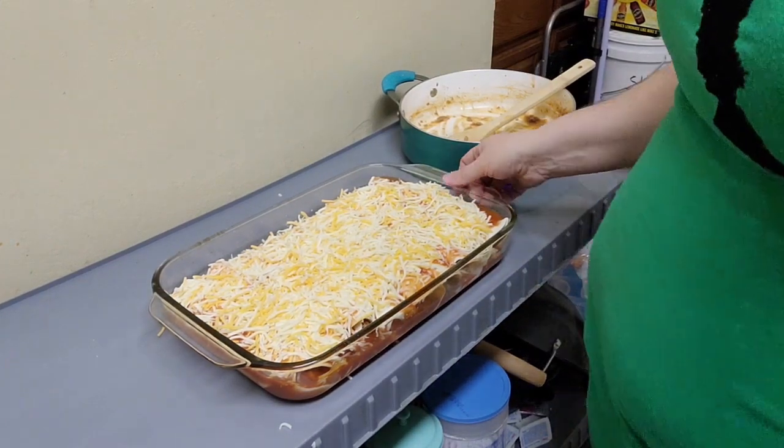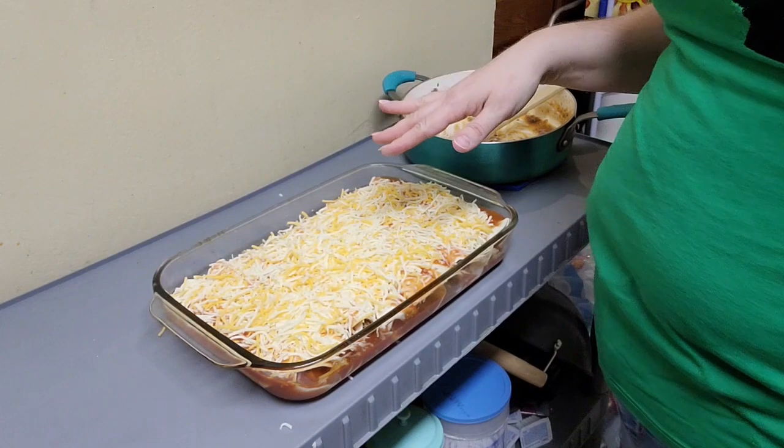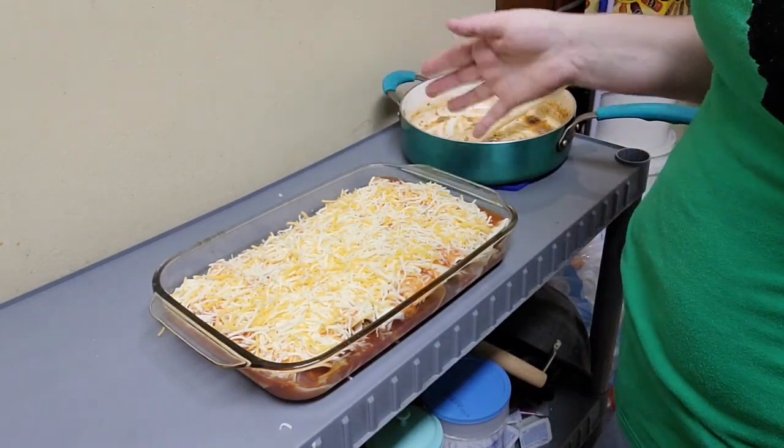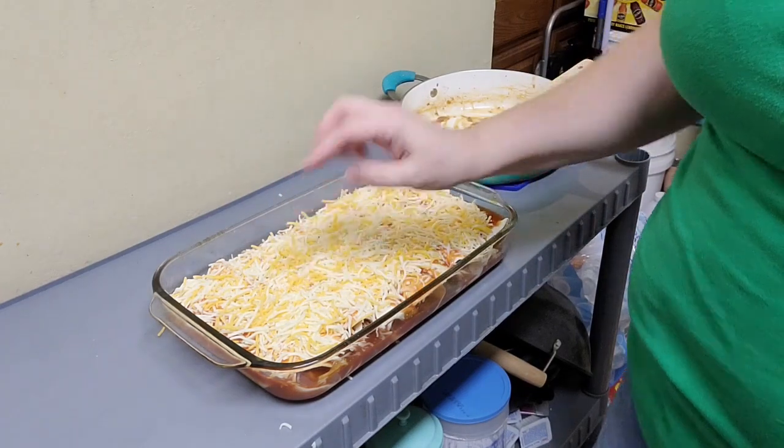Now we want to put this in our oven for 20 to 25 minutes — your oven should already be preheated to 375 degrees. This recipe pairs really well with Spanish rice, refried beans, and or a garden salad. You can also serve it with sour cream or guacamole.